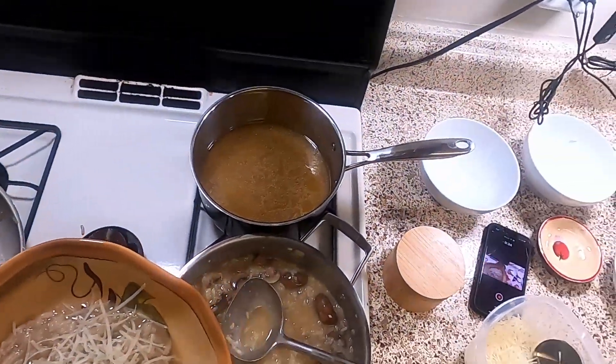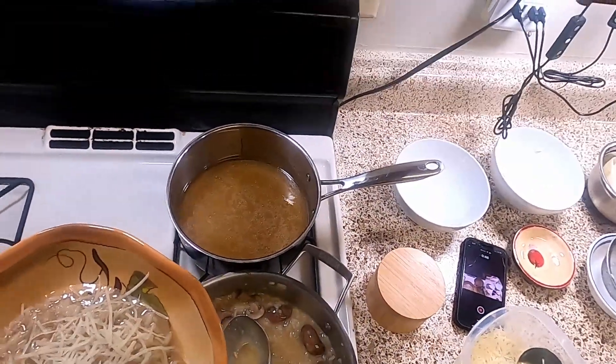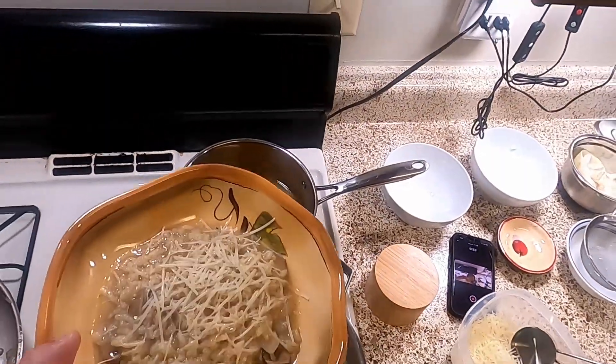Like, subscribe, click the little bell, leave me a comment down in the comments. If you have any family recipes you want me to try, maybe send them my way. I'll see you next Wednesday. Bye.